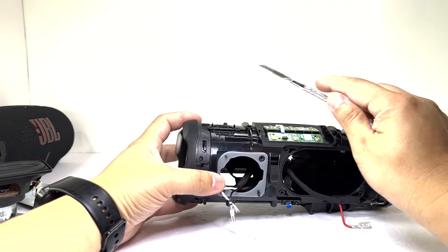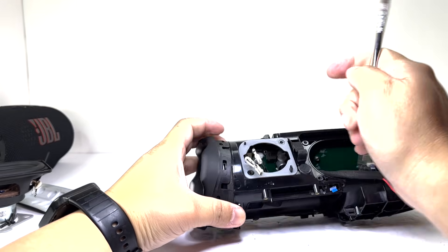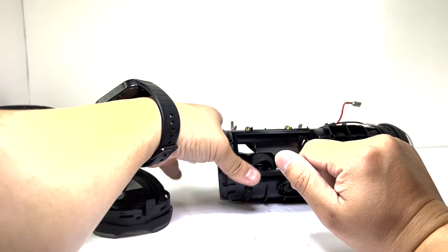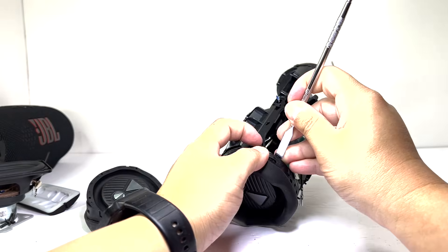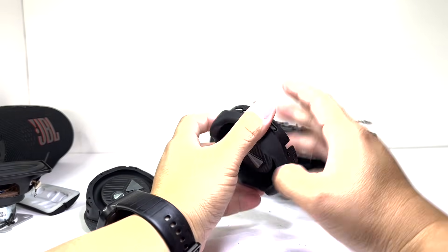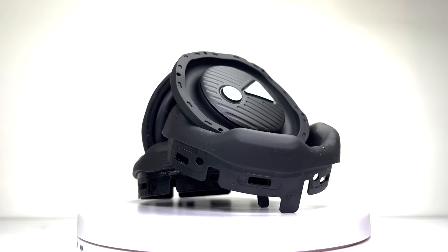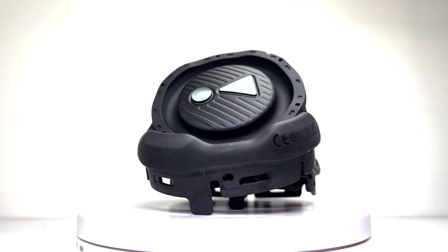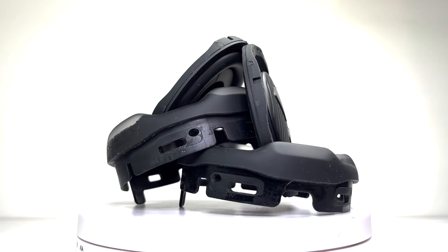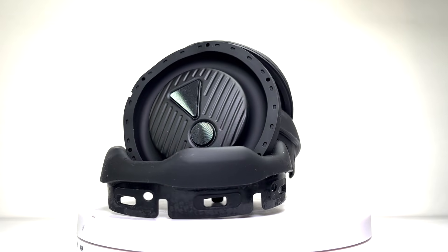Next, we can pry off the passive radiators. JBL has redesigned these with a more robust rubber structure, featuring four bumpers instead of the three found on the Charge 5. This enhancement improves durability, making the speaker drop-proof from heights of up to 1 meter. This passive radiator comes in two parts — the radiator itself and its supporting structure — which work together to enhance the bass, delivering deeper and more pronounced low frequencies for a richer audio experience.